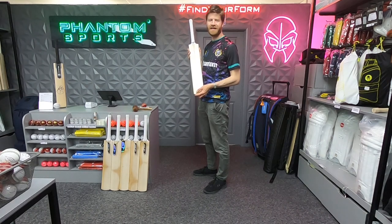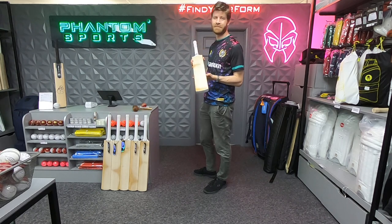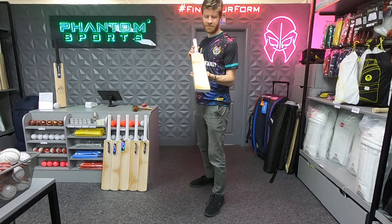Hi guys, it's Paul from Paul Cold Cricket and I'm here at Phantom reviewing another one of their bats for you today — the Superfly Cricket Bat, the Butterfly Willow.